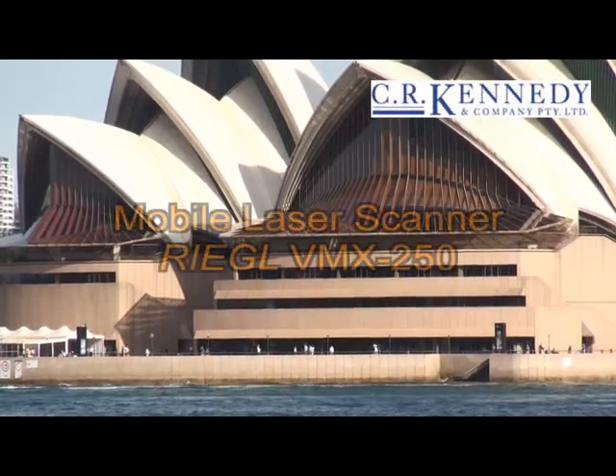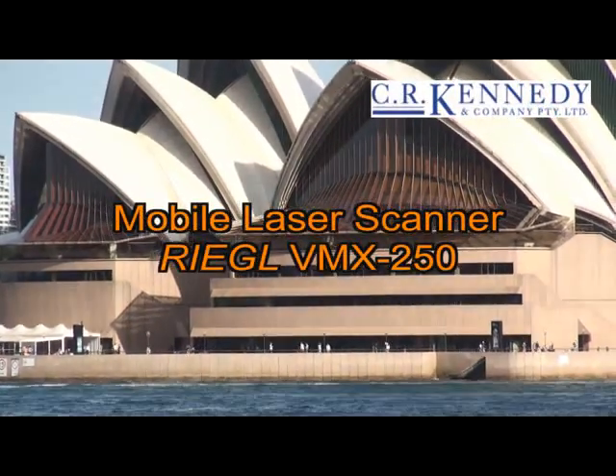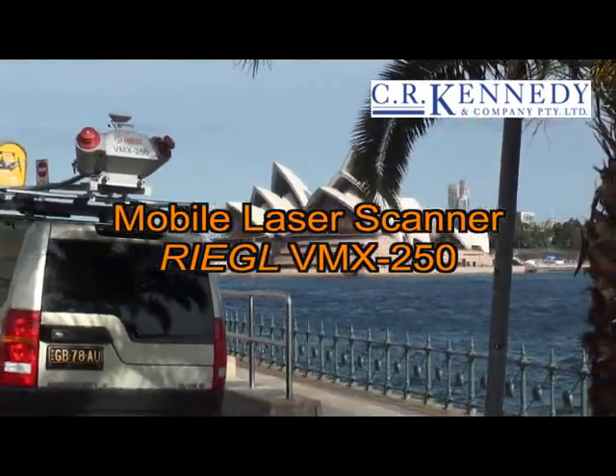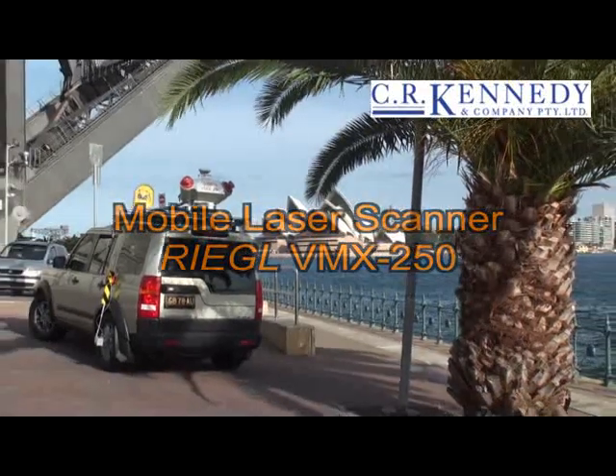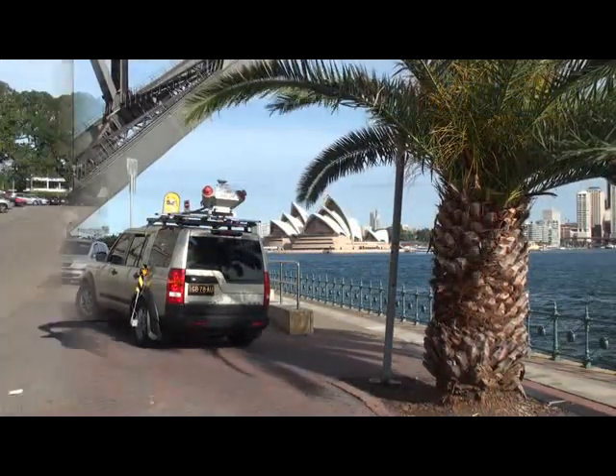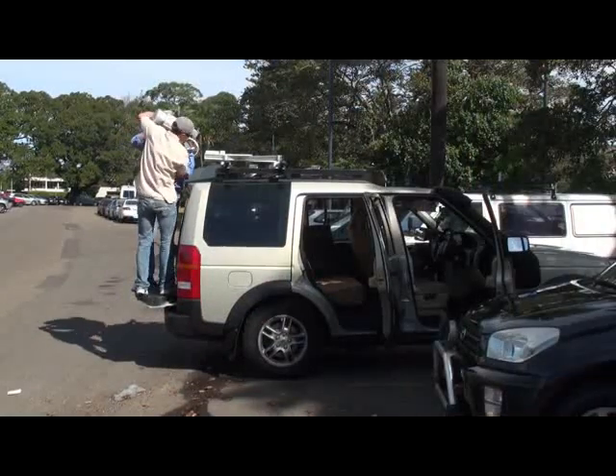Welcome to the introduction of the Regal VMX250 at the FIG conference here in Sydney, April 2010. It's a twin laser system with an inertial measurement unit and a GPS, which allows us to do kinematic scanning.